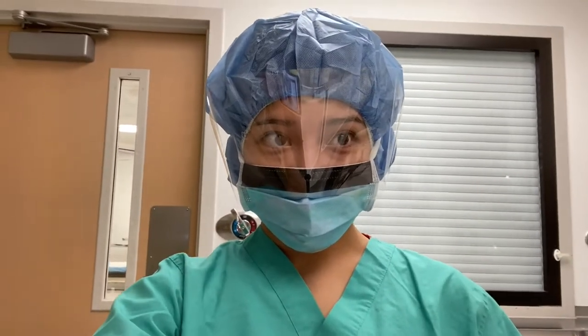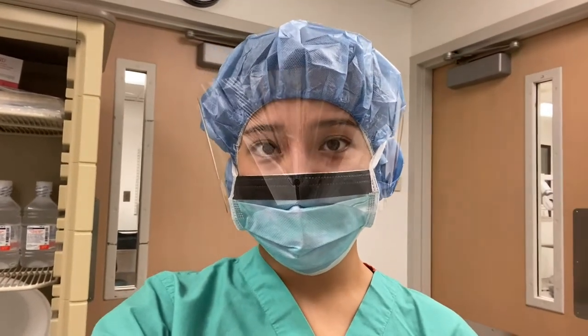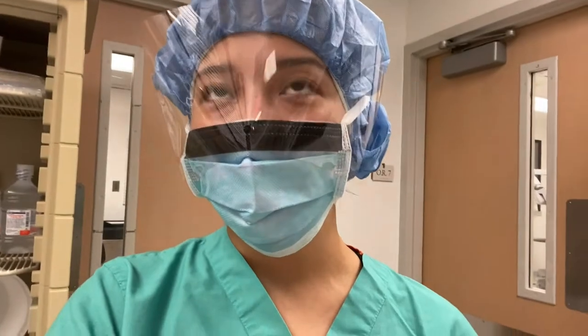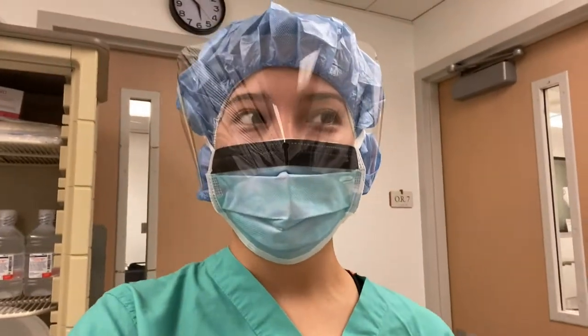It is 6am. I am about to scrub into a gastric sleeve — a laparoscopic sleeve gastrectomy. When I first started this rotation, I did not know that some of these surgeries are so quick. The surgeon spends like 15-20 minutes in there. I thought surgeries were like hours and hours long. It's wild.